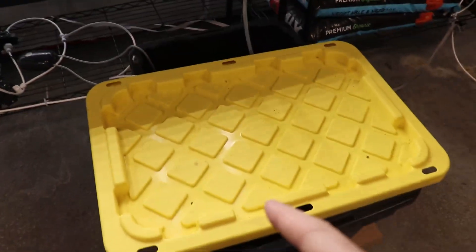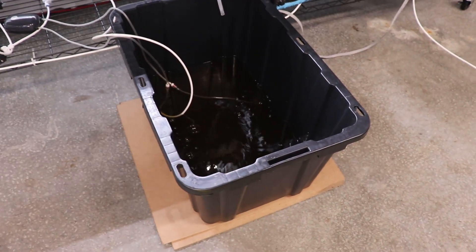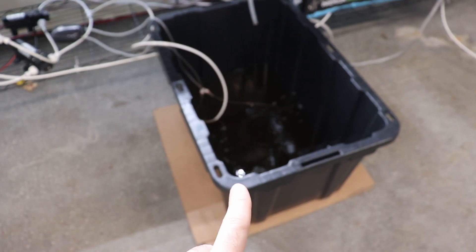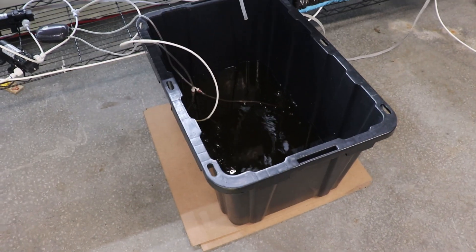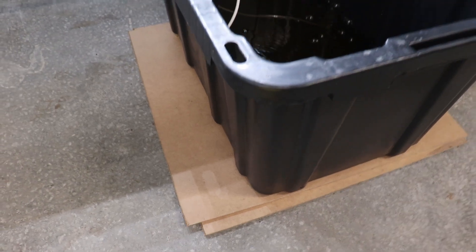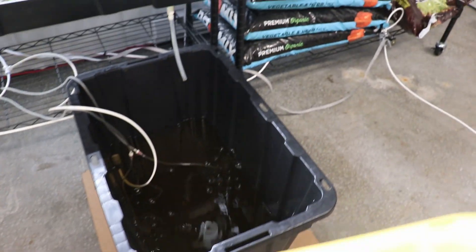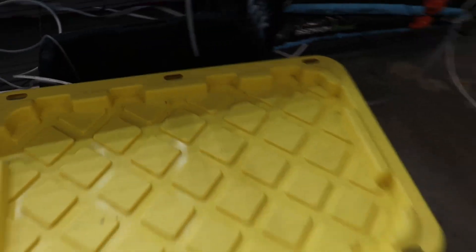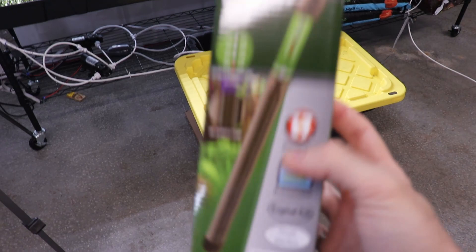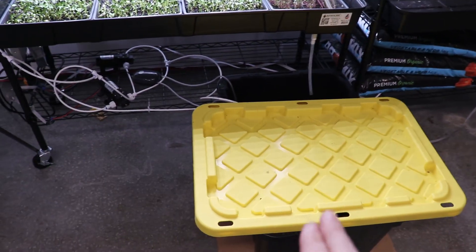The water reservoir sits on the floor, and because it's very cold outside the cold transfers through the concrete, making the reservoir water quite cold. I've put some wooden plank stacks underneath to insulate it, but that's not enough. From now on I'll also be putting an aquarium heater into this reservoir to keep the water temperature at around 23 degrees Celsius.